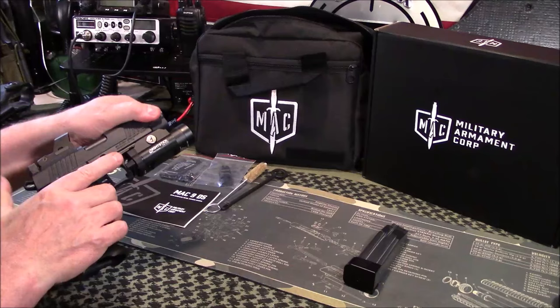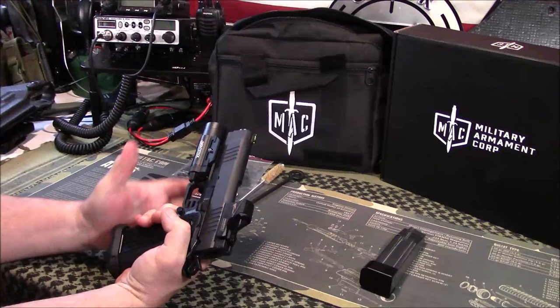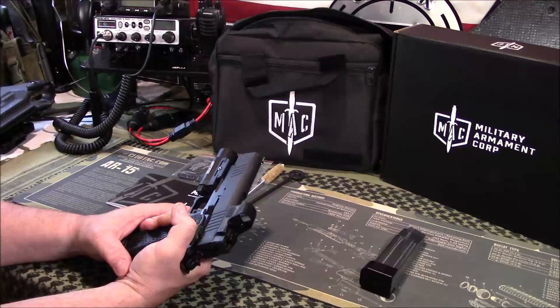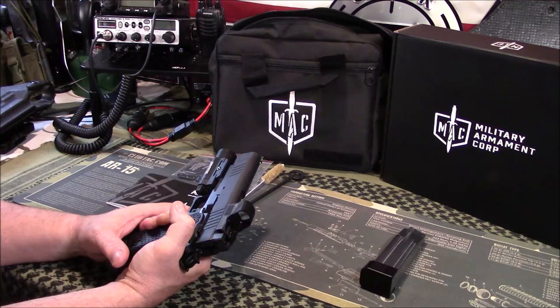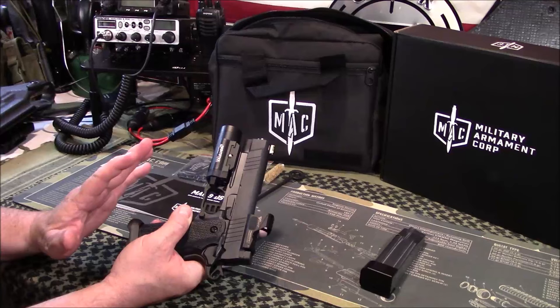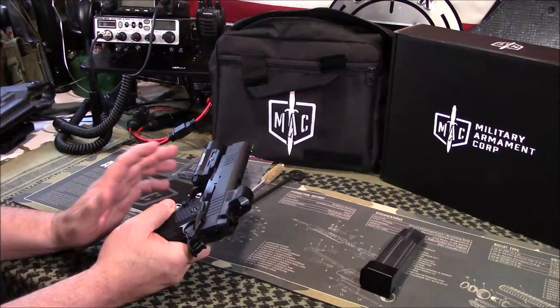Everything else follows standard Staccato or 2011/1911 styling, including front and rear slide serrations for easy slide manipulation. The action is smooth — not as smooth as a hand-fitted gun, but this is a production gun, and that's how they keep the price down. With 1911/2011-type pistols you can tune them, adjust trigger pulls, do spring kits. I've already ordered some springs. Based on my experience with these pistols, this one feels a little over-sprung to me.